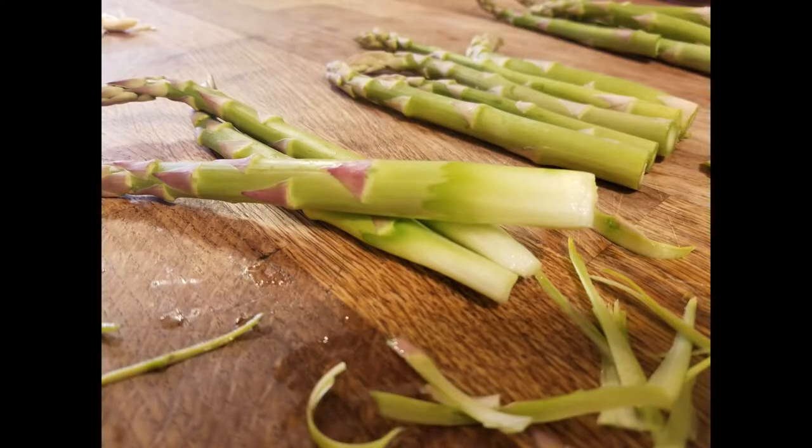Another method widely used in restaurants is to peel the ends, especially if they're very large and woody. It gives a very nice presentation and you'll see it used in a lot of brunch dishes as well as steak entrees.